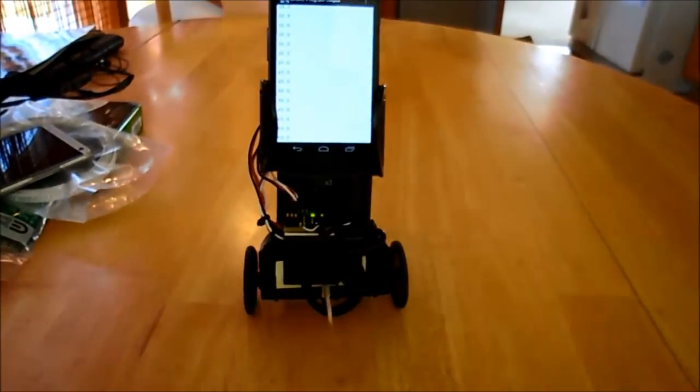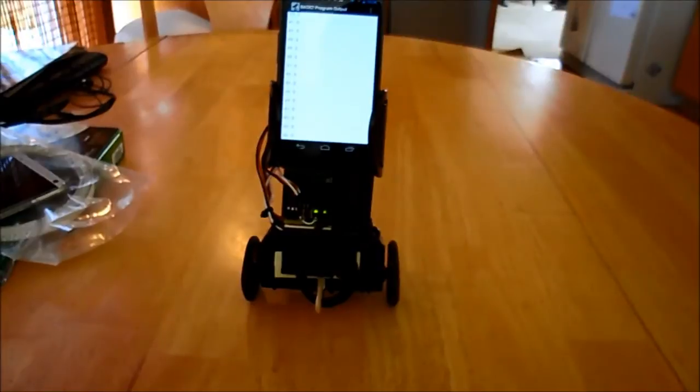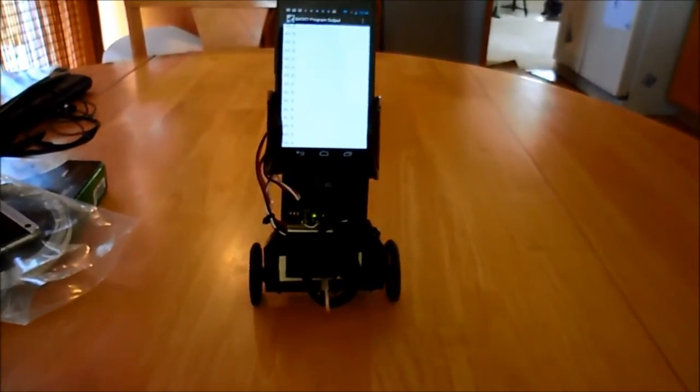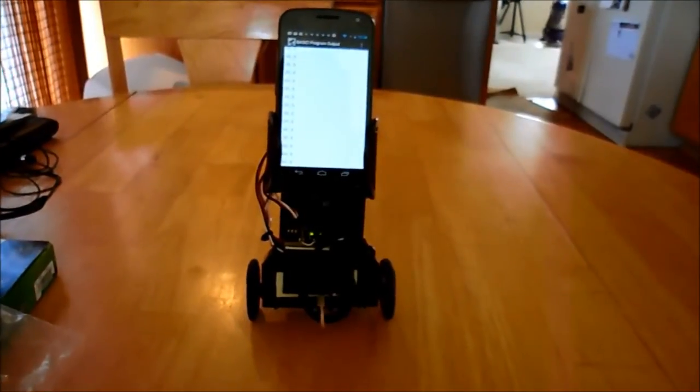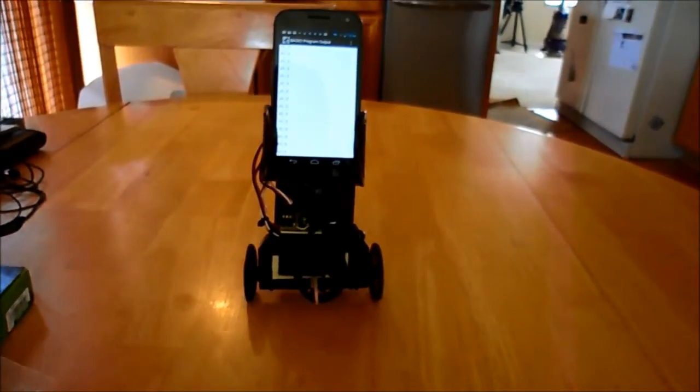You can see that's one of the capabilities you can have — using your phone and through a simple closed-loop program, guiding the robot down a straight line.